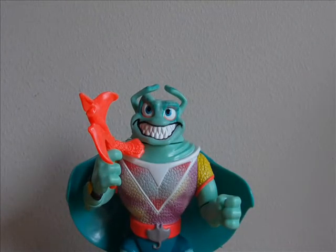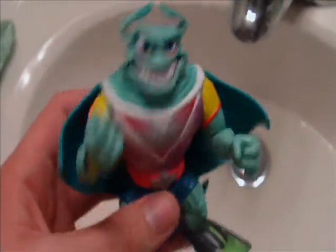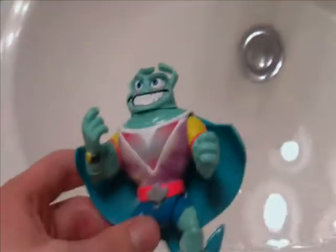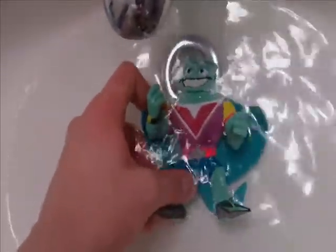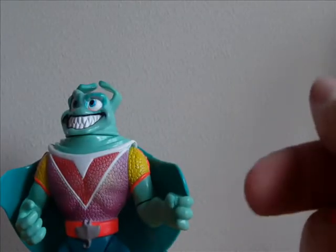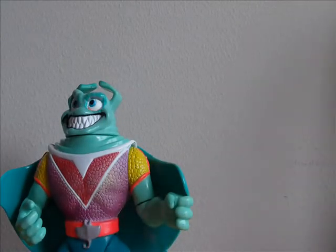I'm going to go ahead and show off his color-changing feature - just dip him in the water. Anyway, that's it for this review. I'll see you next time.